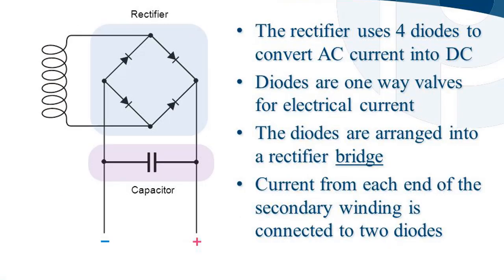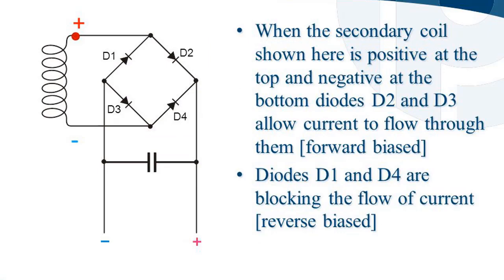The rectifier uses four diodes to convert AC current into DC. Diodes are one-way valves for electrical current, and they are arranged into a rectifier bridge. Current from each end of the secondary winding is connected to two diodes. When the secondary coil is positive at the top and negative at the bottom, diodes D2 and D3 allow current to flow through them — forward biased — while diodes D1 and D4 block the flow of current — reverse biased.